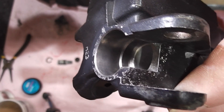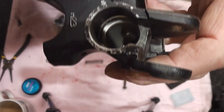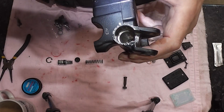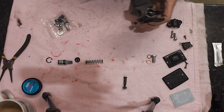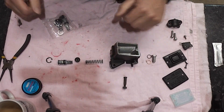You can see the groove there where the circlip sits. The bore is all nice and clean, all nice and shiny. There you go — all nice and clean. So without further ado let's pop it all back together.